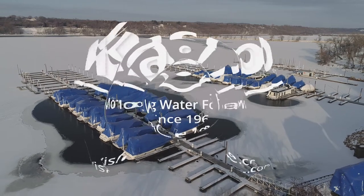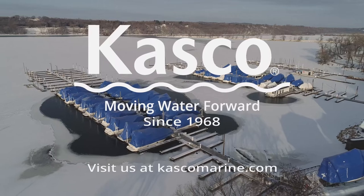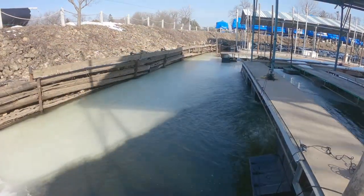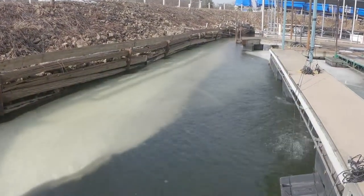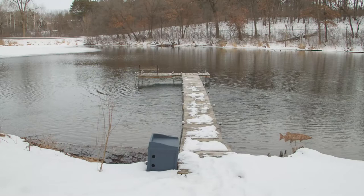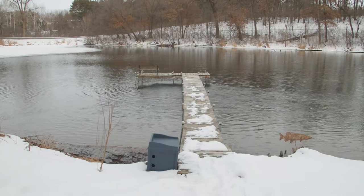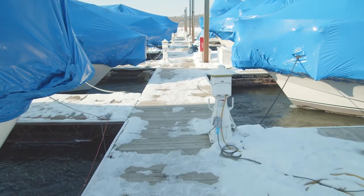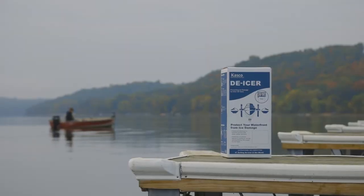Casco de-icers protect your valuable shoreline property by creating an ice-free area around boats, docks, and other in-water structures. The area of open water created by your de-icer also promotes oxygenation, which benefits fish and other aquatic species through the harshest winter months. This video will guide you through the factors you'll need to consider as you decide the best location, angle, and depth for your de-icer, and provide some tips for making the most of the environment in which your de-icer is operating.